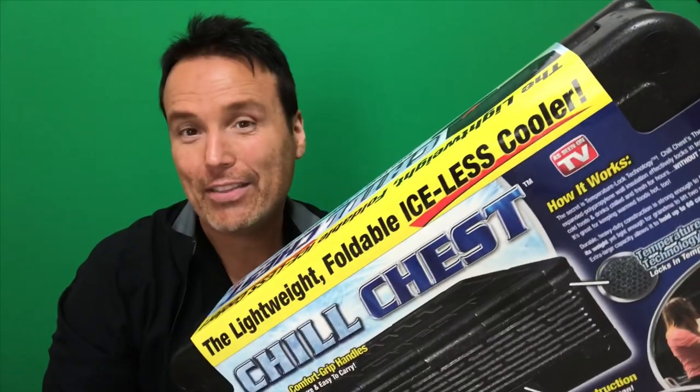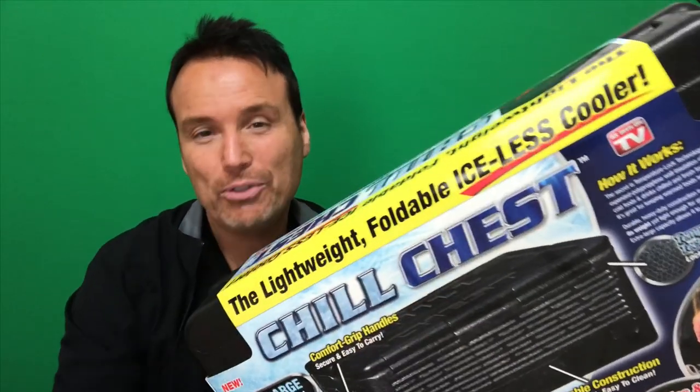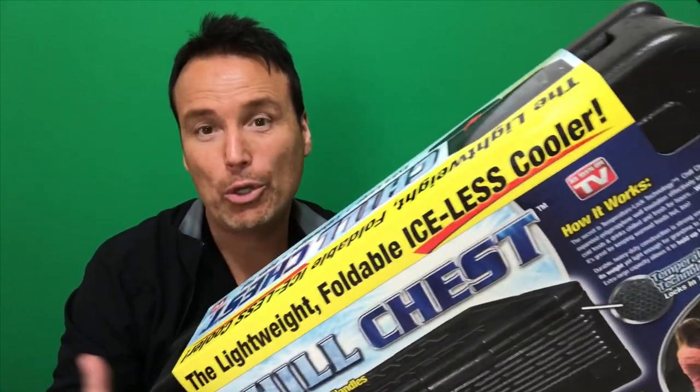Hey there, pantry pizza people! Welcome to Tony's review summer 2019 as-seen-on-TV outdoor product review series. To kick off this series, today we're going to be reviewing the as-seen-on-TV iceless cooler. I got the Chill Chest out here and I can see one problem right from the start — it says it's iceless. Most coolers I've ever seen in my life had ice in them, so that could be a problem. Oh wait — it's not supposed to have ice in it!